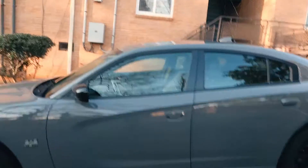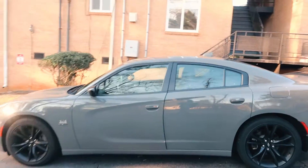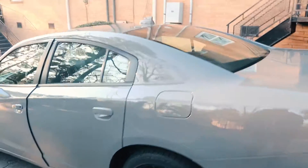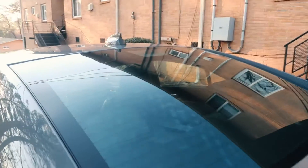This is how she looks now. She'll look way different with no tints. What I'm gonna do is go with 5% on the back, 20% on the sides, and 35% on the front.